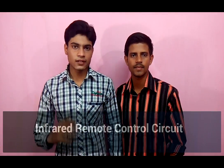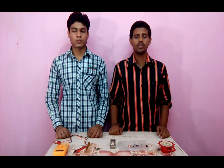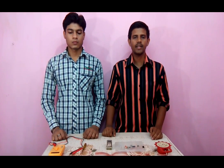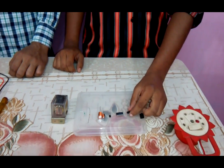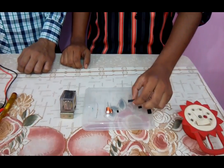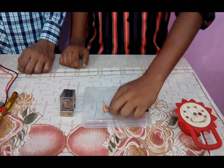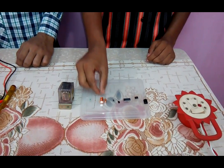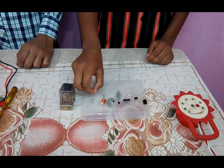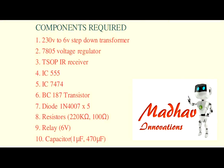We are doing a new project: an infrared remote control circuit. The things required for this project are a 230 volt to 6 volt step-down transformer, a 7805 voltage regulator, a TSOP IR receiver, IC 555, IC 7474, a BC187 transistor, an IN4007 diode, two capacitors — one of 1 microfarad and another of 470 microfarad — two resistances of 220 kilo-ohm and 100 ohm, and a 6 volt relay.